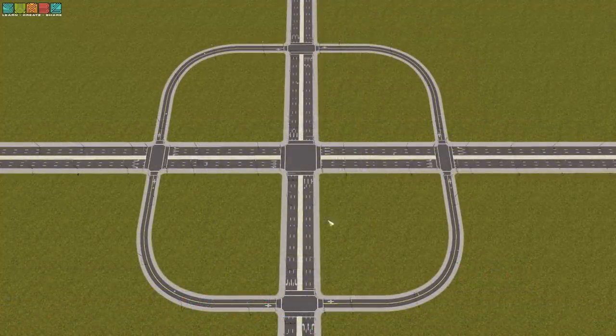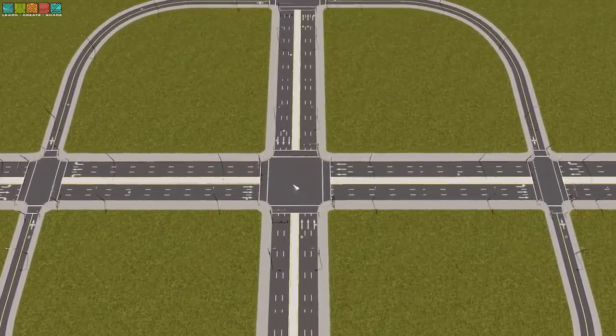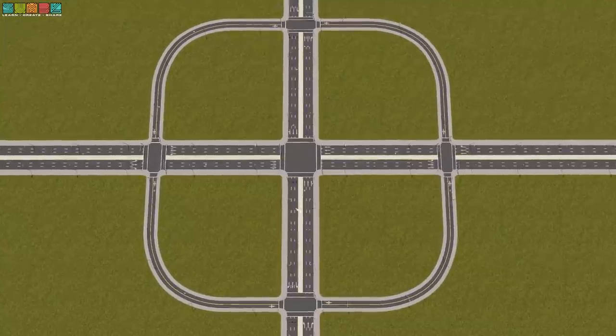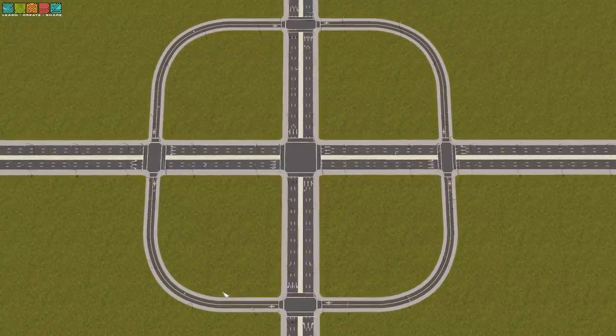One more thing to note before I move on: a lot of you are probably wondering, why not just use four quadrants if I'm going to do two? That would effectively be a cloverleaf with an intersection in the middle — identical in traffic movements to a cloverleaf, a.k.a. the weave machine. Left-turning traffic would be weaving very hard in the middle; it would be very bad. So I'm going to do something a lot more like a partial cloverleaf in topography — that is the two-quadrant variant.